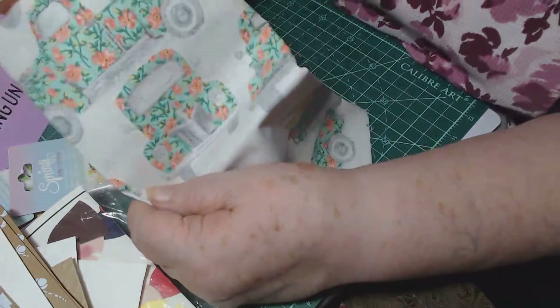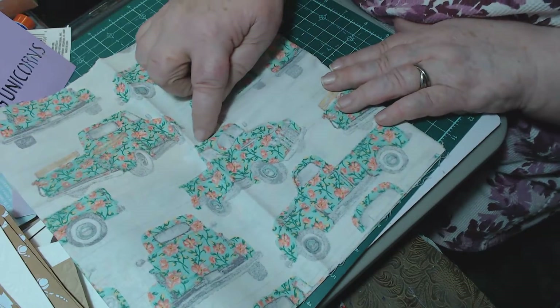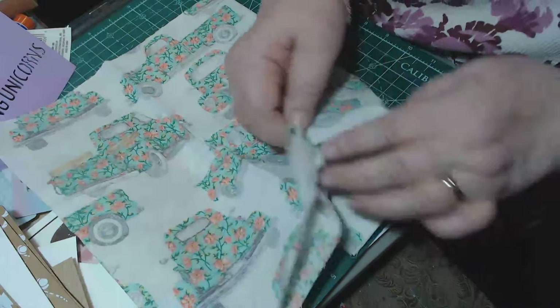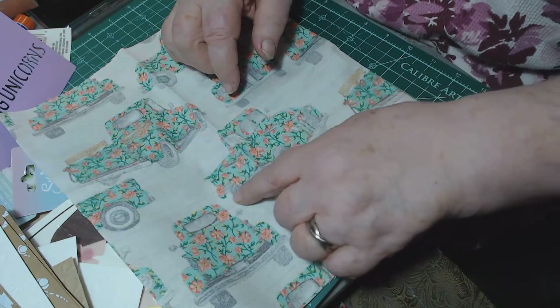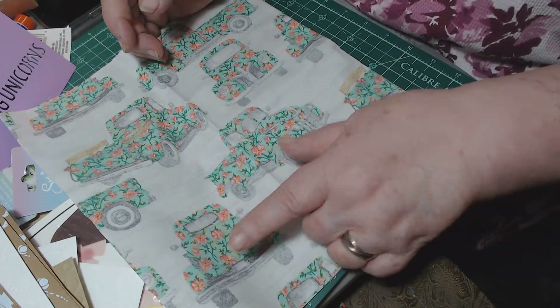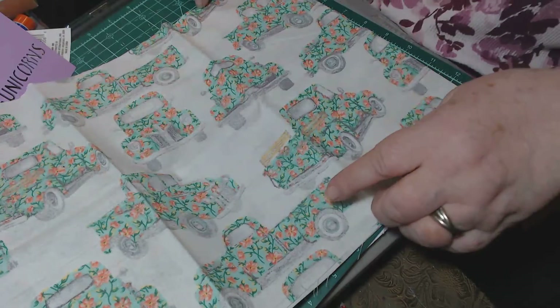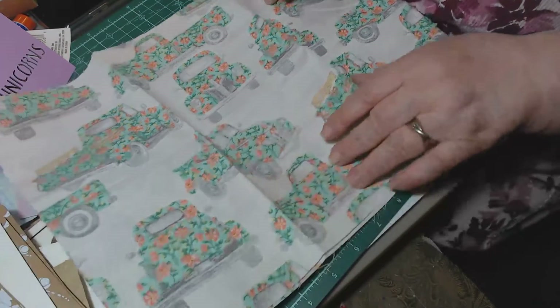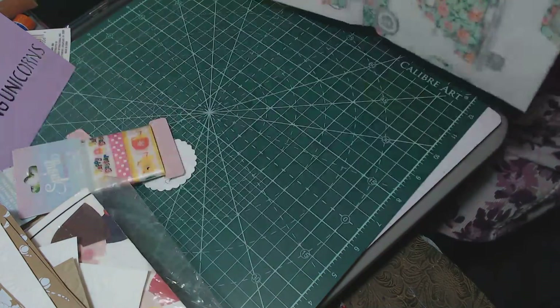Oh look at this fabric — this is probably more than a fat quarter. Look at those vehicles — there's the truck, the front of the truck! And I love that they're separate, not overlapping, which means I can fussy cut this out. I can even go over the tires with fabric paint and make them black, or add stuff in the back of the truck. Oh there's the back of the truck — it looks like a Studebaker, like a car. And this one's got wood panels on it — so they're different trucks. These are gorgeous.